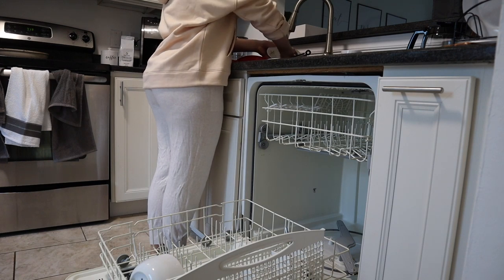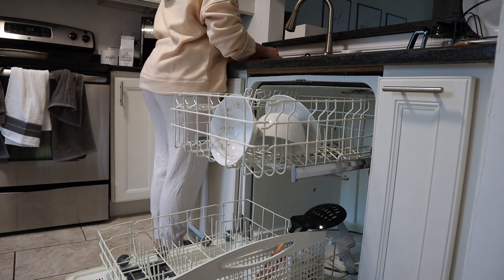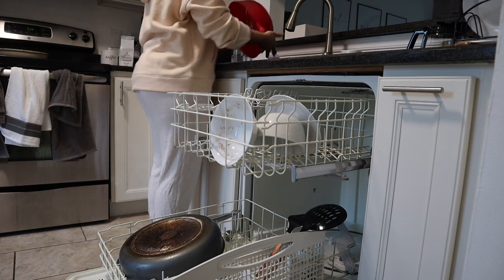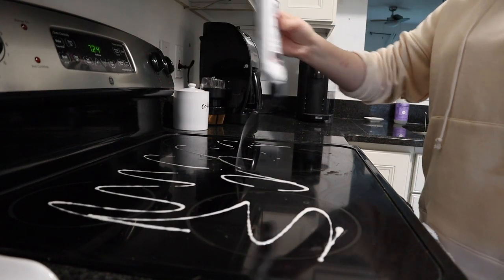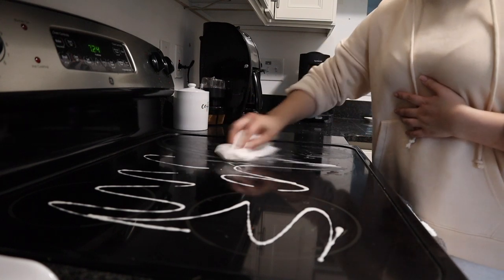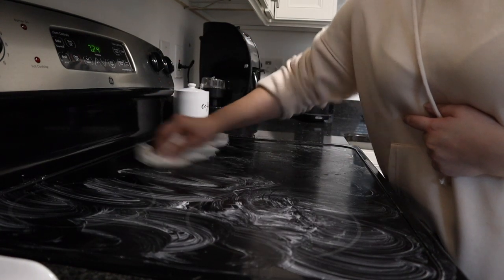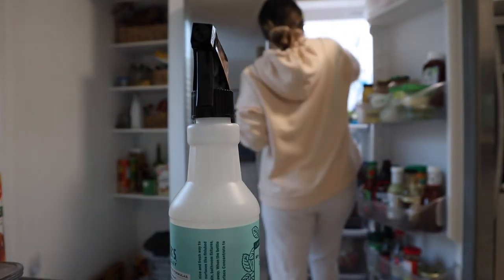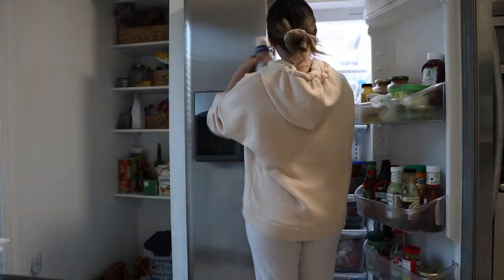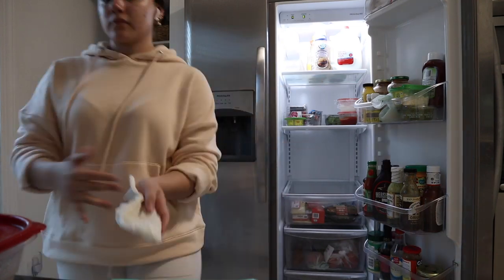I had to clean the kitchen on a separate day because I was too tired to finish — that's why I'm wearing something different. First I load the dishwasher and start it. Then I move to the oven top: I use a glass cooktop cleaner, spray it all over, use a damp towel to spread it on every area of the stovetop, and let it sit for 20 to 30 minutes. While that sits, I clean out the fridge — take all the food out, clean the shelves, and toss any expired food.